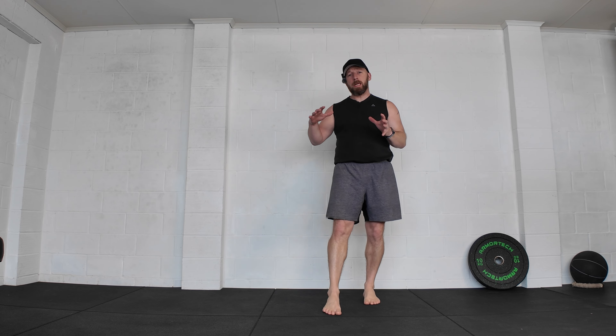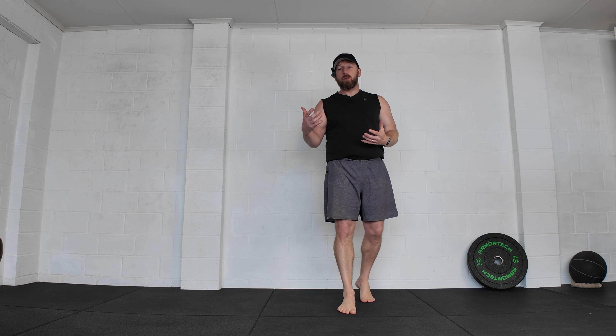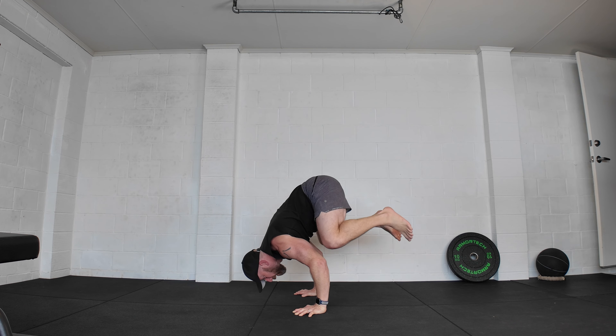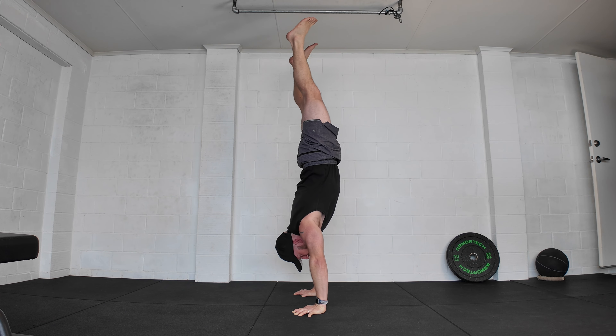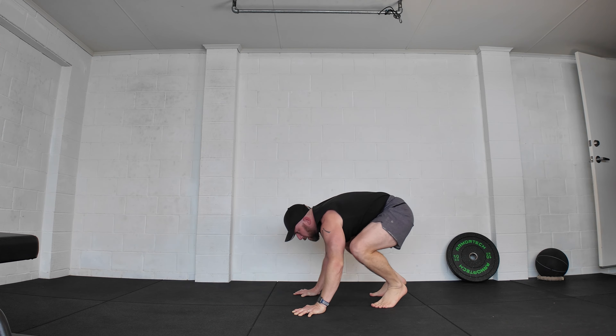Number two: we could reduce speed. Speed helps us, especially using that overbalance to fall into the handstand, but slowing things down increases time under tension and decreases how much momentum helps. If my normal speed is standard, I could go half that speed. And if that's easy, I can even pause in certain positions before I push out, making my rep tempo much, much slower. That's great for targeting specific areas, especially if working toward handstand push-ups and targeting specific points in the range.